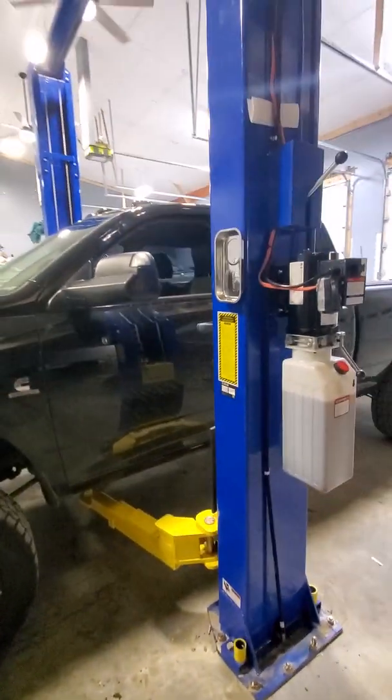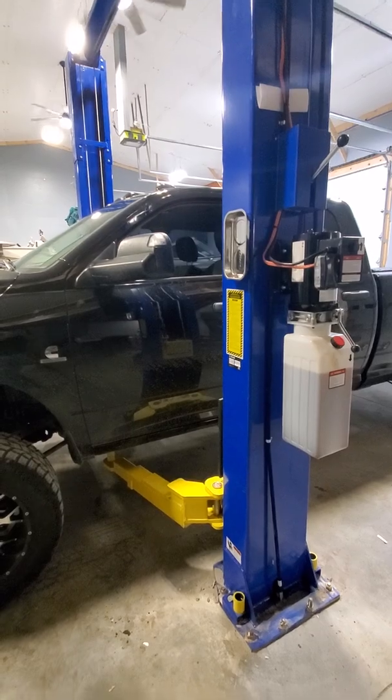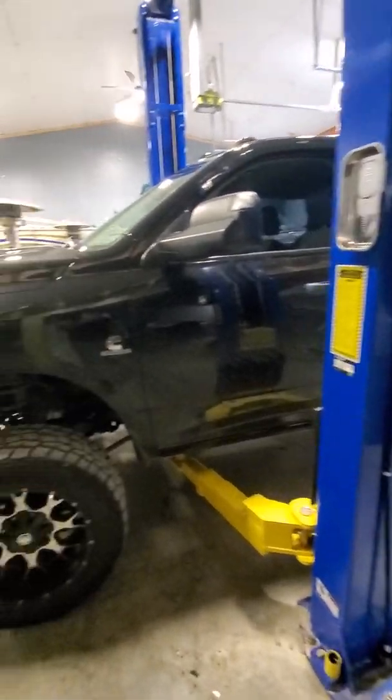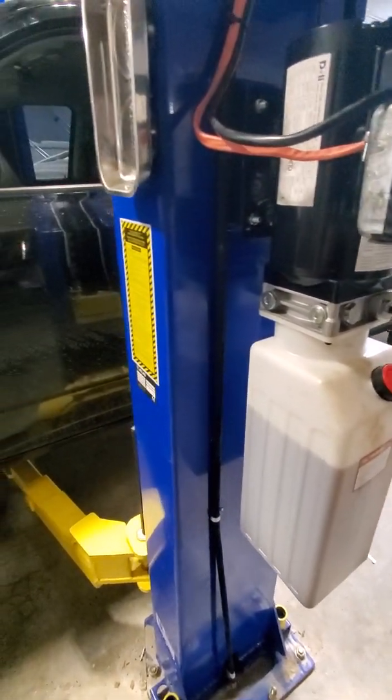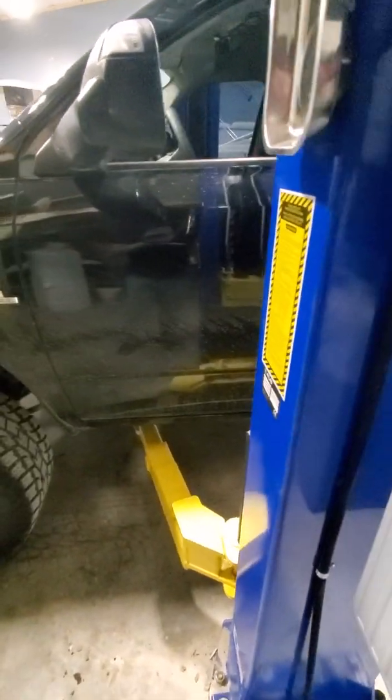Other than that, that's all I've got. It's an Atlas PV 10P 10,000 pound lift, and this is a Ram 2500 Cummins. Be sure to subscribe to the channel and like the video.